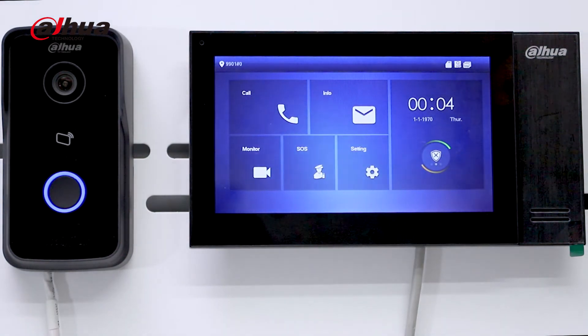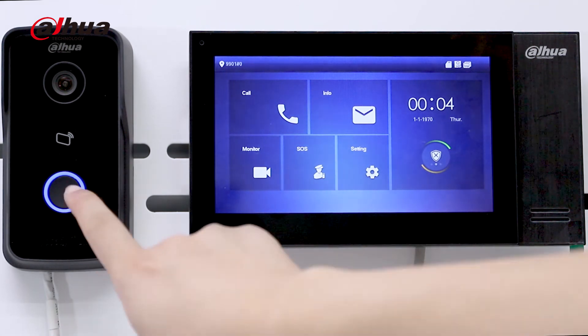The configuration has been completed. Next, we will show you the basic functions of the intercom. Calling now.